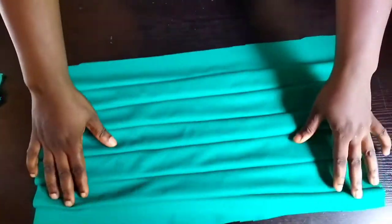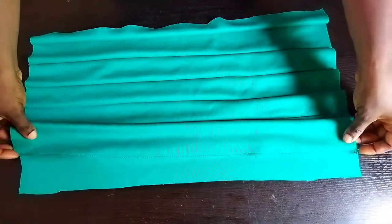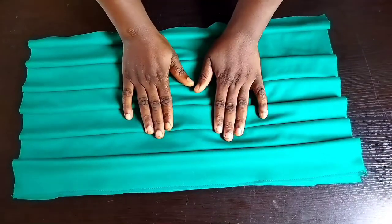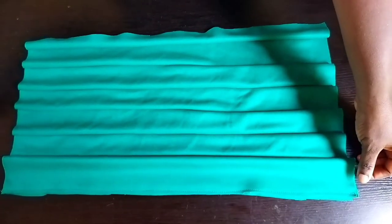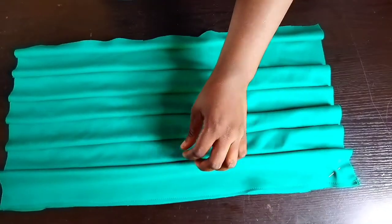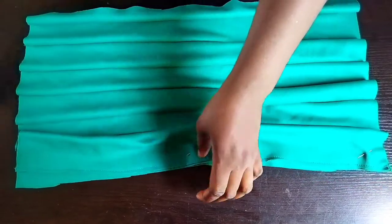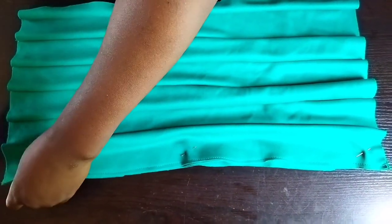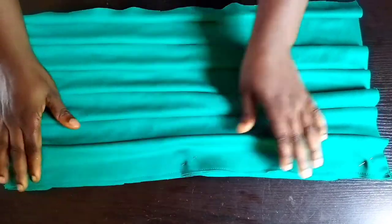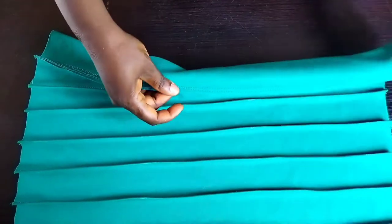This is the front part. The next thing to do is to attach the base to the band. You can use your pin to hold it down, just the way I'm doing now, before going to your sewing machine to seal. You sew down this edge. I'm done sewing — you can see the outcome, the back and the front.